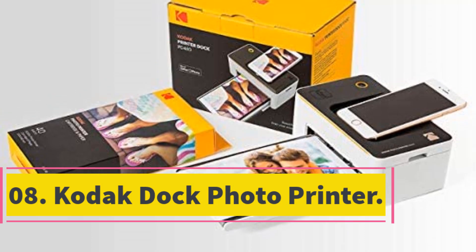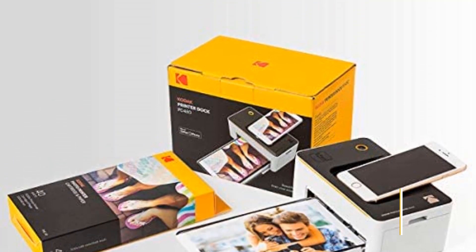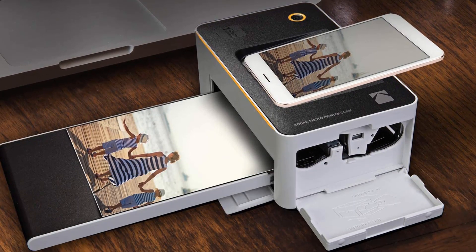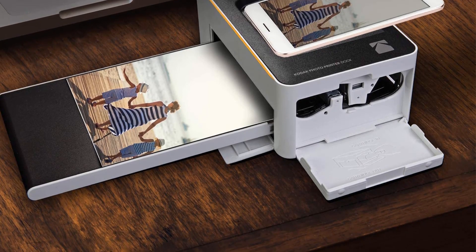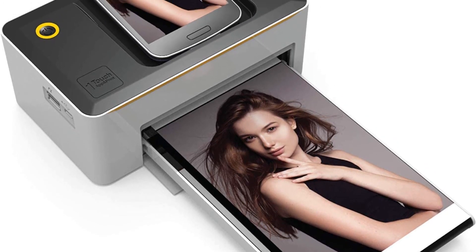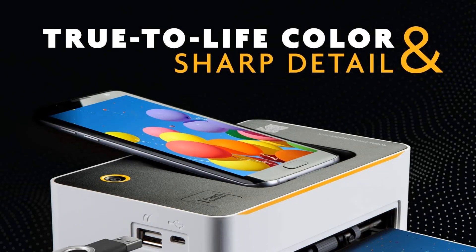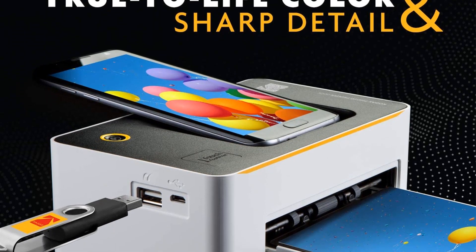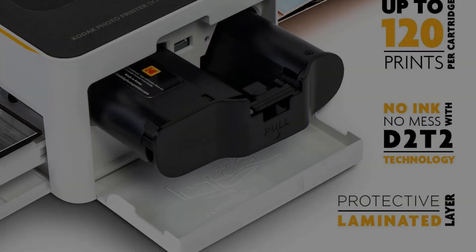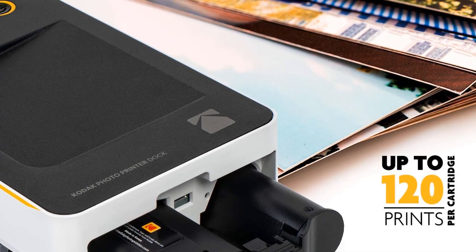Number 8. Kodak Dock Photo Printer. The Kodak Dock is one of the finest sublimation photo printers, especially for those who enjoy photography and wish to pursue it as a career. Kodak provides the perfect tool to help you get started. This printer is compact and easy to carry, making printing as simple as counting from 1 to 10. You can capture moments and print quality images by docking your phone to the printer dock — both Android and iOS are supported. The D2-T2 thermal transfer technology will print high-quality 4x6 photos that won't fade quickly. It supports fast charging simultaneously and can even act as a power bank, charging two smartphones at a time.